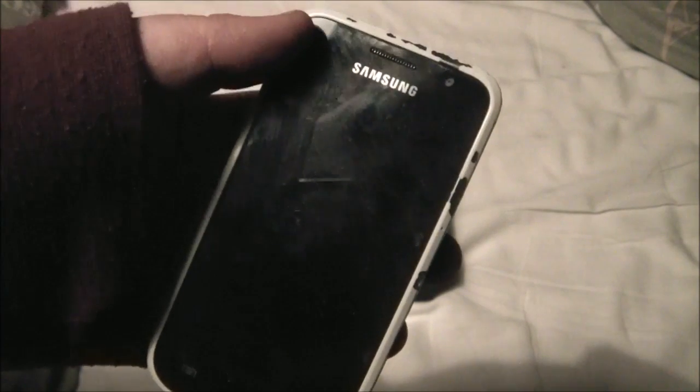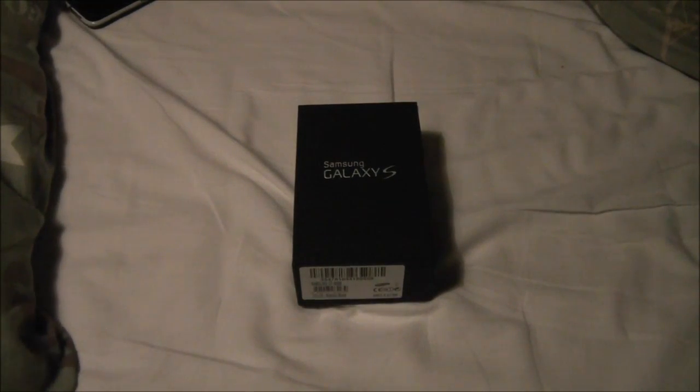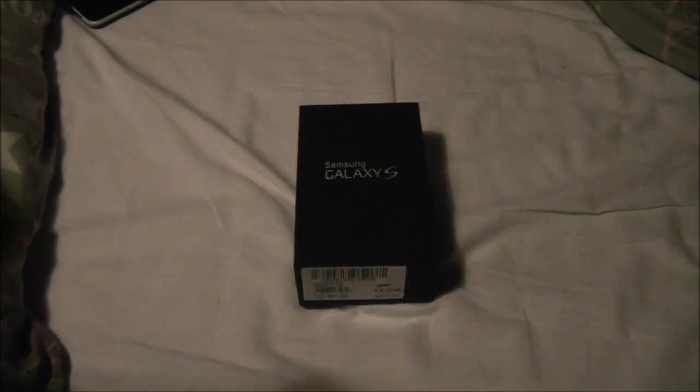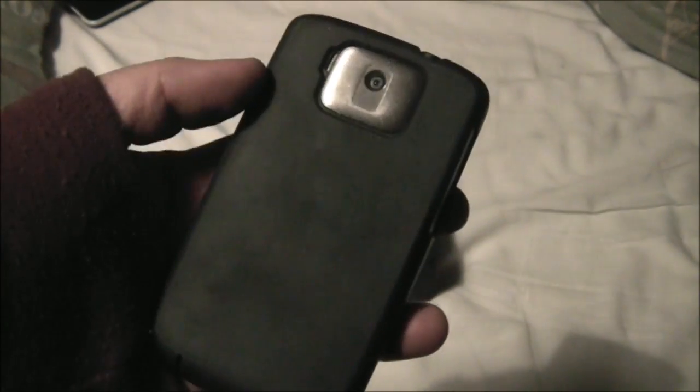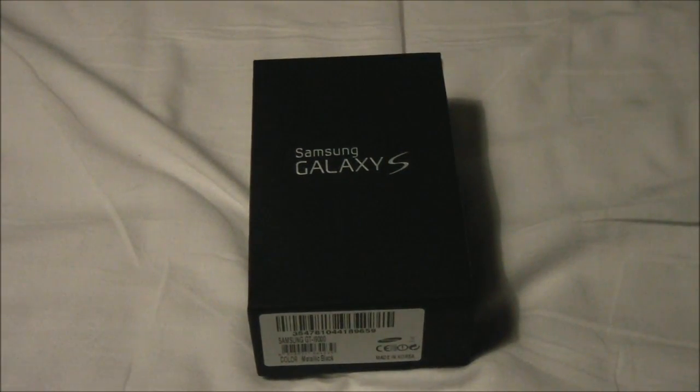The S Plus is what I ordered for my channel, which will be in a video when I reach nearly 2k subscribers, so more videos are coming soon. This Galaxy S will be my second phone, replacing my current second phone which is this HTC right here.